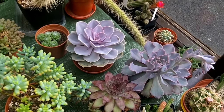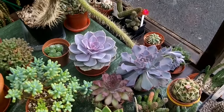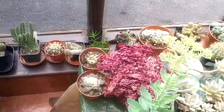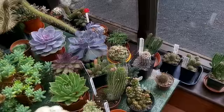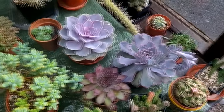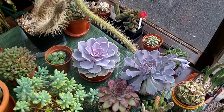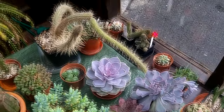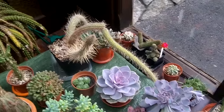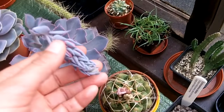Echeverias, like most succulents — unless it's aloes or haworthias — love as much light as you can possibly give them. Here they're in my south-facing conservatory, so they get plenty of sunshine when we get it. As you can see, this one is sending out a flower, which is really wonderful. A south-facing position on a windowsill is ideal. If you haven't got a south-facing window, try to put it in the sunniest window you can find. They flower during the summer — here it's July in Ireland and a beautiful flower is just starting to form.